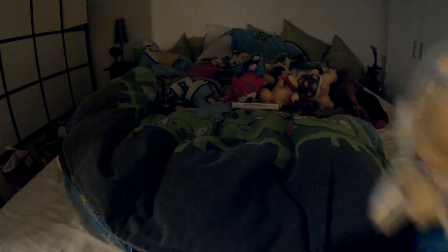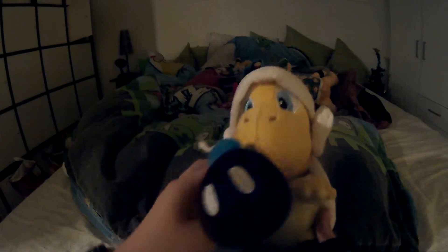I got a Boomerang Bro plush — I know he doesn't appear in any game, but he's still pretty cool. I know this is a bootleg, just like my Hammer Bro. I haven't got the official Hammer Bro yet, which is pretty sad, but whatever — let's just move on.